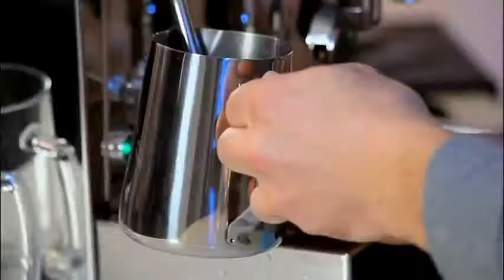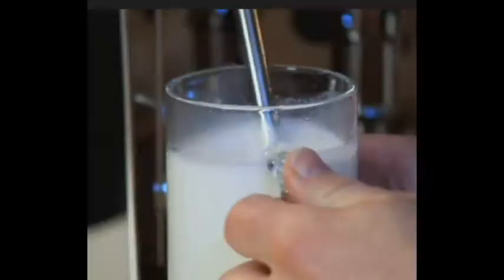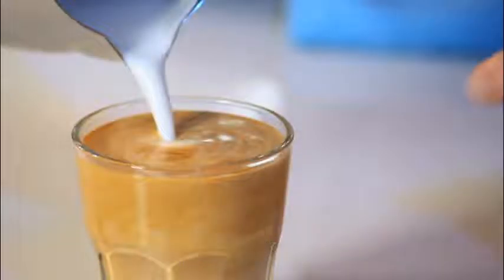Scotty will teach you how to recognize the texturing sound. He'll even demonstrate with a glass where to position the steaming wand before stretching the milk. You will learn how to integrate the milk into the espresso to prepare a caramel-colored canvas ready for your latte art.